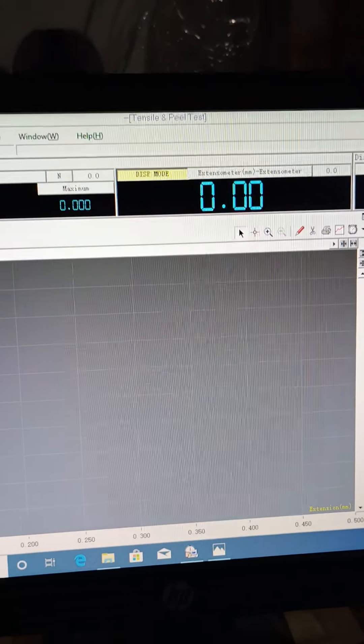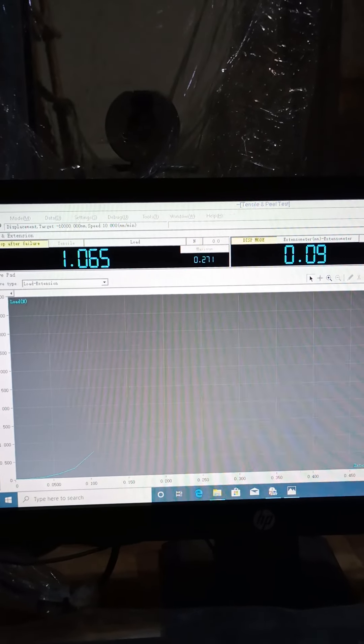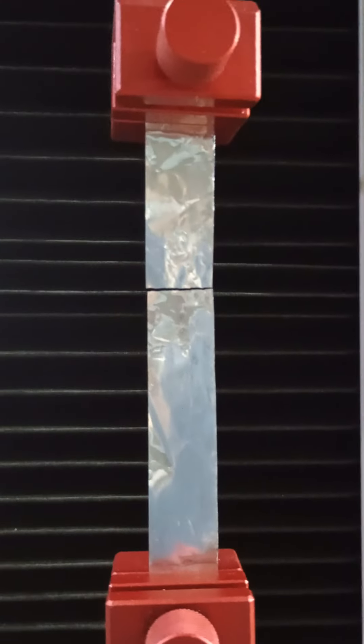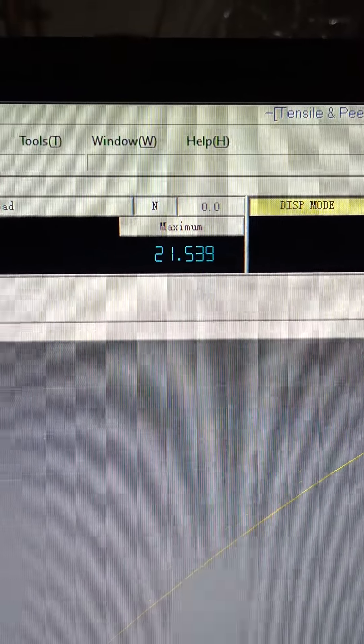Going to start the test. Sample break. This is the max load, which is 21.539 Newton.